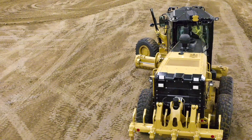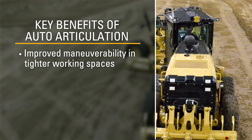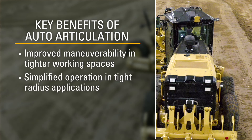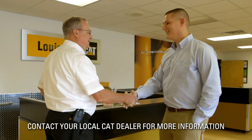Key benefits of auto articulation that reduce hand motion and improve efficiency are improved maneuverability in tighter working spaces, simplified operation in tight radius applications such as grading around structures or cul-de-sacs, and assistance when performing three-point turns. Contact your local Cat dealer for more information.